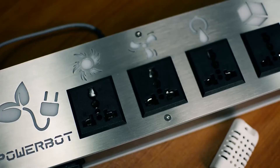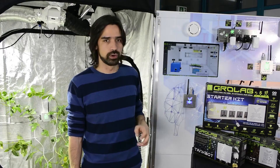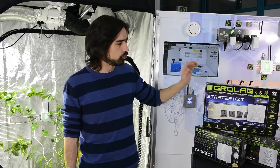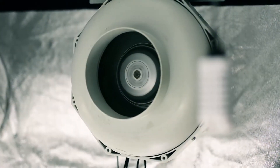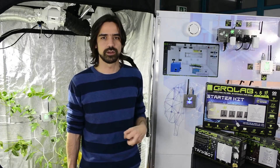PowerBot is the one that controls the power in your grow — so lights, fans, ventilation — it can control it all. Up to four outputs, it's up to you to choose what you have. Just with the StarterKit you have the basics for any growing: control of your light, control of your irrigation, control of your ventilation. PowerBot also comes with a temperature and humidity probe, so with just this kit you can control the climate inside your grow.